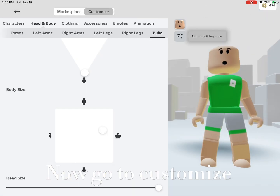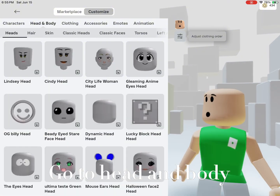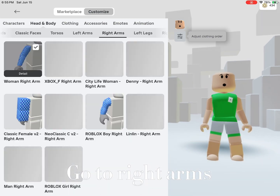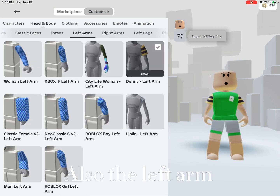Now go to customize. Go to head and body, scroll, go to right arms. Get Denny's right arm, and also the left arm.